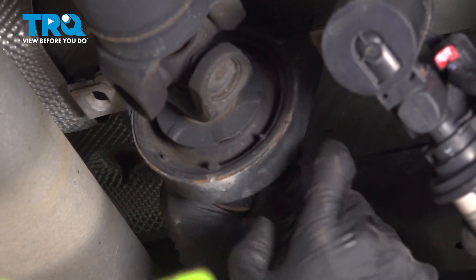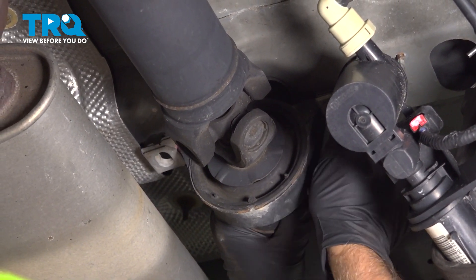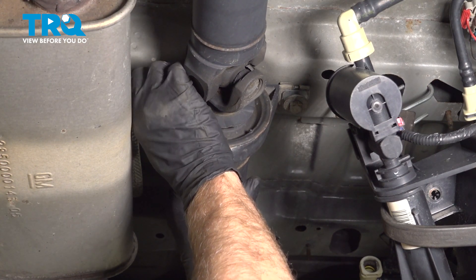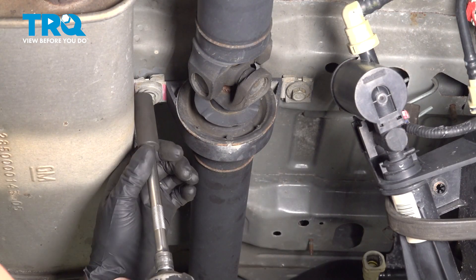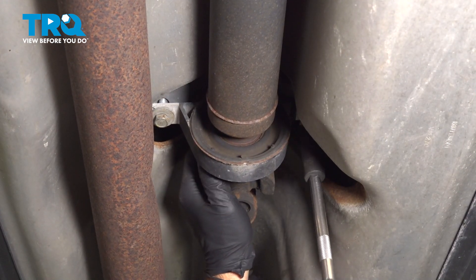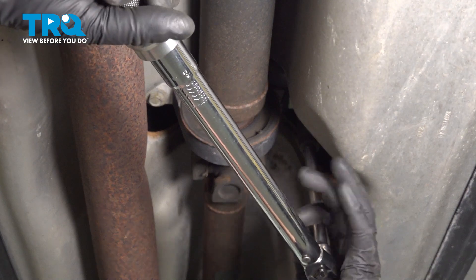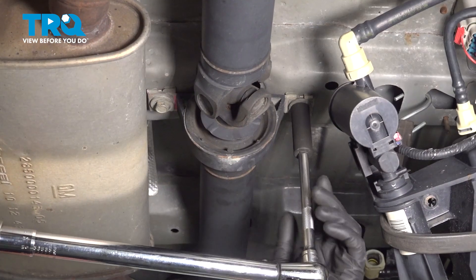That's all the way down. Now slide this bracket in place and get the bolt started, then slide the other bolt in place. Try to center this — that looks good. Now snug these down, and these ones on this bracket. We can torque these to 27 foot-pounds, and the front bracket as well.